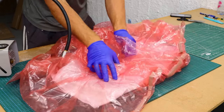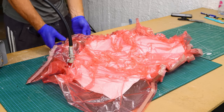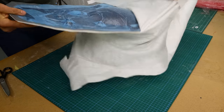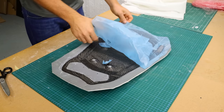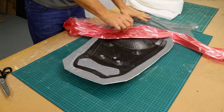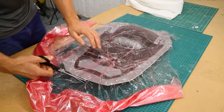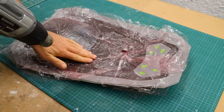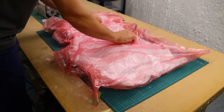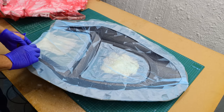Before it goes into the oven to be cured, I debulked it overnight to make sure all the layers are compressed into each other perfectly. When I was done with that, I took off the perforated release film and replaced it with unperforated release film. At that moment it was really chilly in the room, so I had to use a heat gun to help with the release film sticking to the surface. Afterward I put everything into a fresh bag.